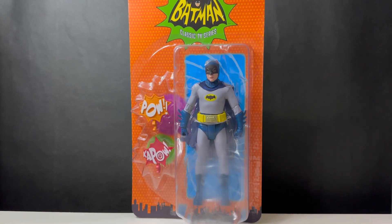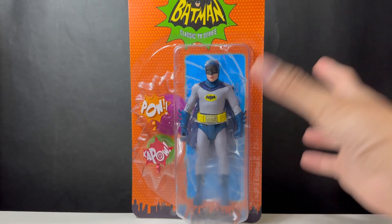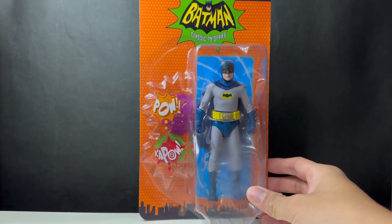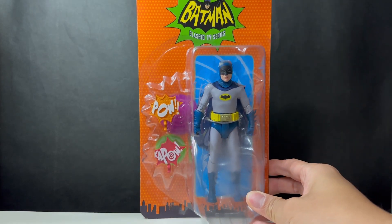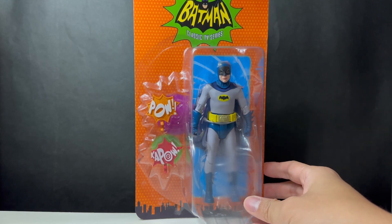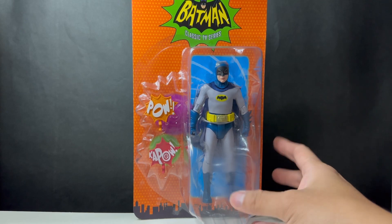Welcome everyone to my review of the McFarlane Toys Batman from the 60s show, the classic TV series. This is of course based on the Adam West version. This is a re-release of the previous version as McFarlane Toys decided to continue with the 60s line — they've given us some new characters, but for this particular Batman they've decided to reissue it, which is exciting for me since I missed out on the previous version and didn't get the Neko one either.